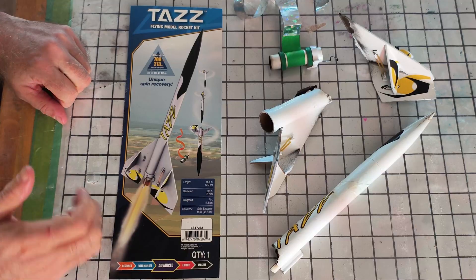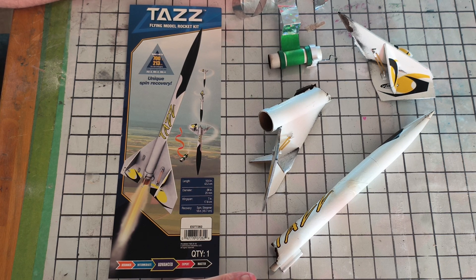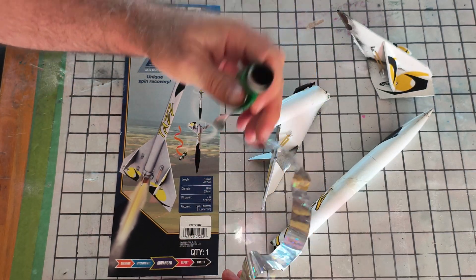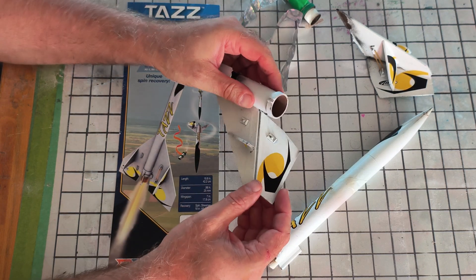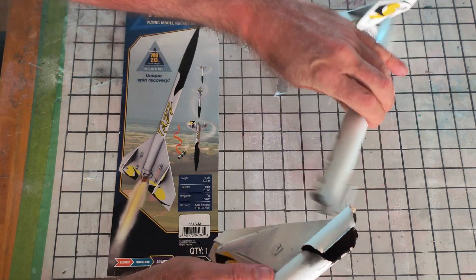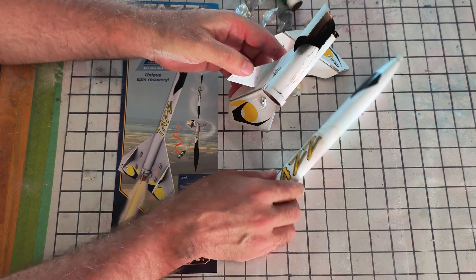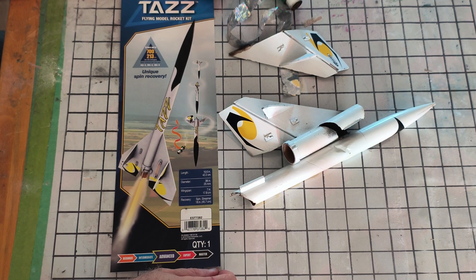This is Taz after its catastrophic — or CATO — flight. I'm not sure what happened. The engine has completely disappeared from the engine mount. I'll take a trip back to the park, see if I can find it. It's roughly where the rest of the debris was, but everything has been more or less recovered. It's obvious that this is where the blowout was in the body tube, caused of course by the engine. But everything else is here, so I think if I get another body tube, I can probably repair Taz and put it back into action.